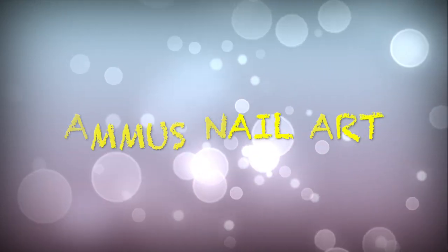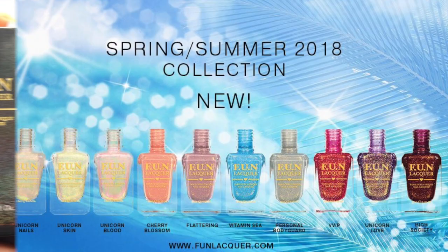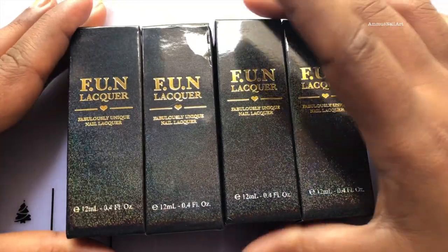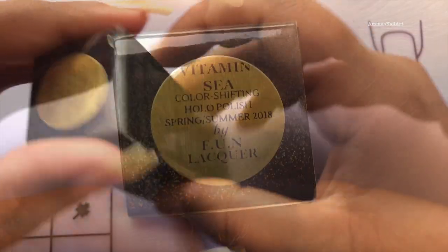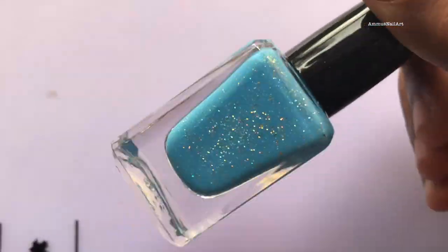Hello everyone, I'm back with another video and I hope you all are having a great day. I'm so excited to share this video with you all as I'm gonna swatch a bunch of new Funlurker polishes. This video is not sponsored by any brand or company — this is my personal opinion about the product and has nothing to do with any brand or company. So let's get started.